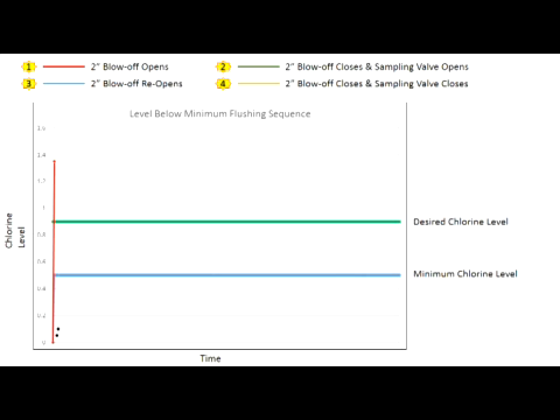At the programmed sampling time, the unit will begin with the initial blow-off to remove old water and obtain a sample from the main, usually one to three minutes. Once the sample is obtained and analyzed, the station will do one of the following. If the sampled water's residual level is below the program minimum chlorine level, the unit will begin to flush all while continuing to sample. Once the sampled water's chlorine level reaches the program's desired residual level, both valves shut off.